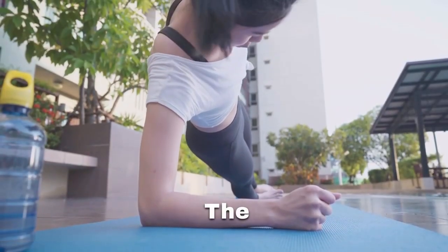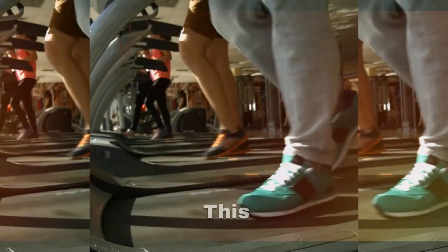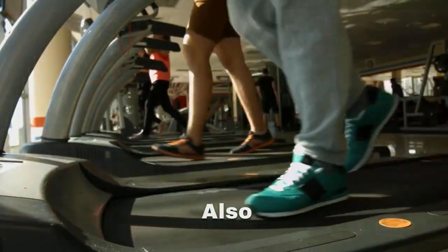Improved Balance and Stability. Balancing on one arm engages the stabilizing muscles, enhancing balance and stability. This benefits not only workouts but also daily activities.